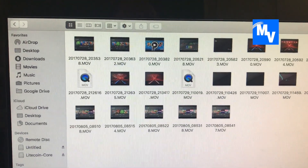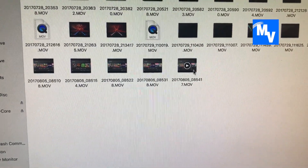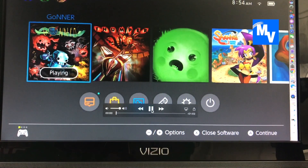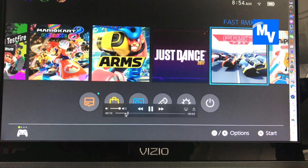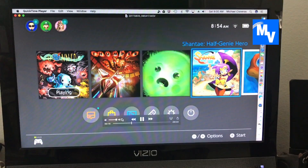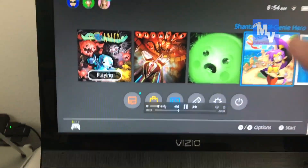Go to the Video folder and select the last video that you recorded. Go ahead and open it. Once the video opens up, you can play it back. As you can see, I went from right to left just as I demonstrated — you can hear the sound, and this is all on the computer itself.